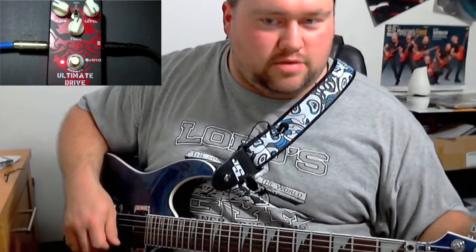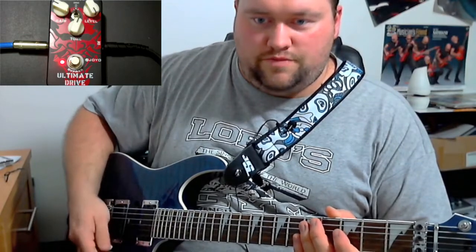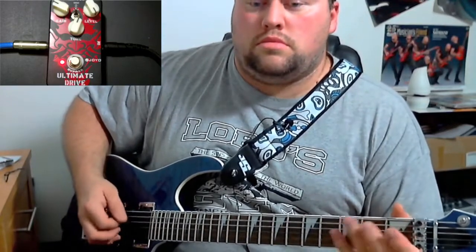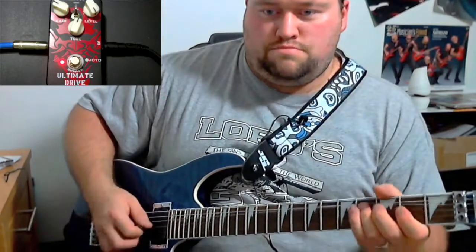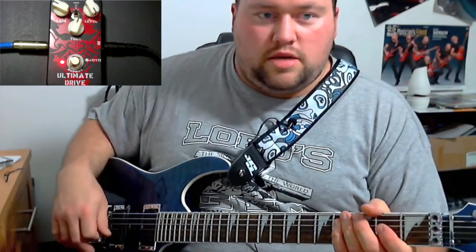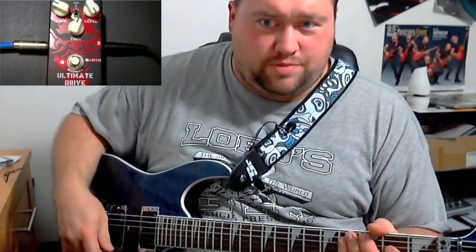Obviously with these types of pedals there is some noise, and that will help if I turn the guitar down. With a single-coil pickup you're going to get that. So when you're done, cut the thing off. This is supposed to be a mimic of the Fulltone Obsessive Compulsive Drive — the OCD. This thing sounds amazing for $31.